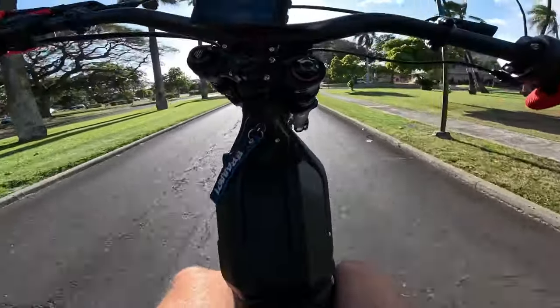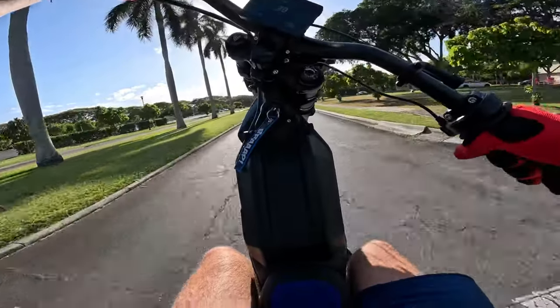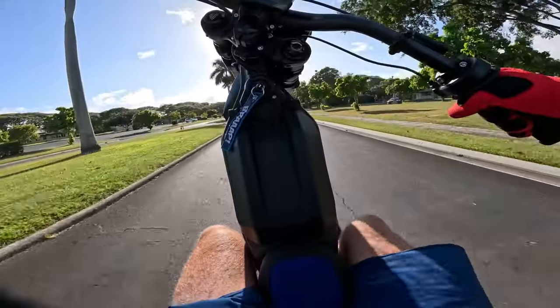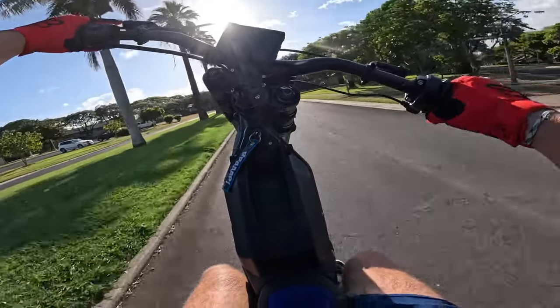Tell me if it gets better with this. It can't, bro. Look at this. Look at this road. You can chop on this thing. Look at that. Hear that? Oh, shoot.